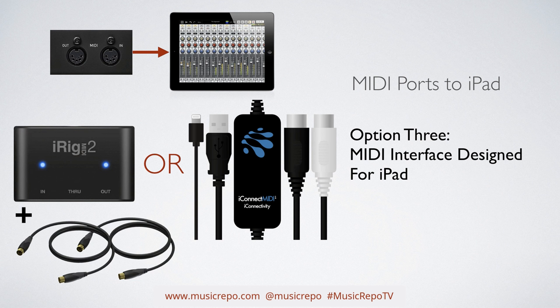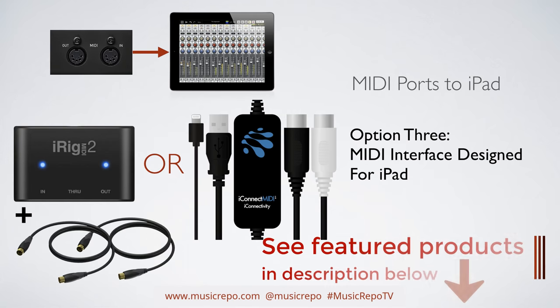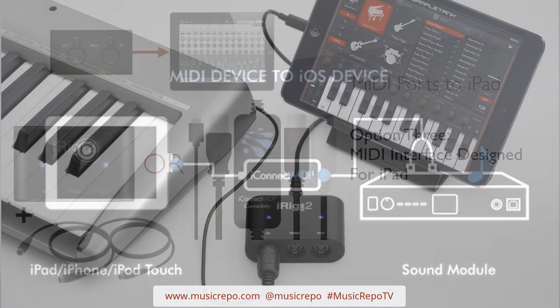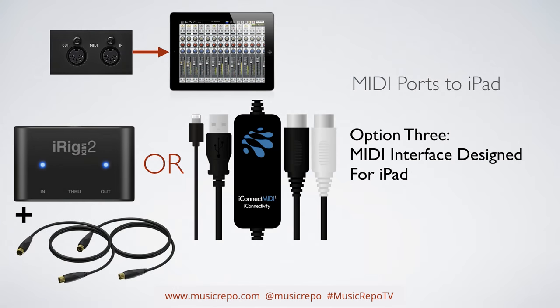Another option for your iPad is to buy a MIDI interface specifically designed for iPad, such as the iRig MIDI 2 or the iConnect, which comes with a Lightning cable so you don't need the camera adapter — you just connect straight up to your iPad. For the iRig MIDI 2 you'd need a set of MIDI leads, but with the iConnect interface you wouldn't even need that — it connects directly from your iPad into the MIDI ports on the back of your keyboard.